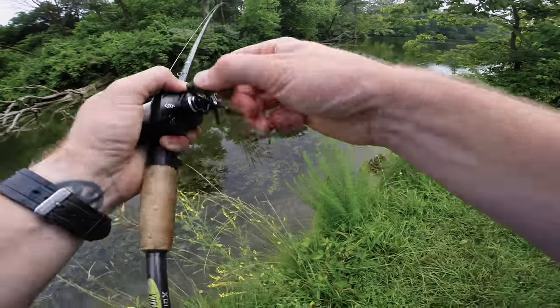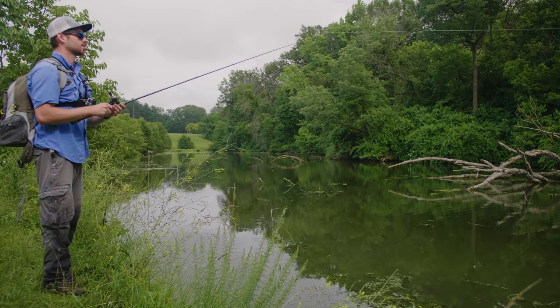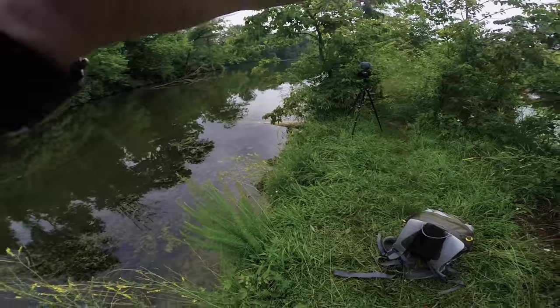I thought for sure this was going to be a top water bait, but it's actually diving. I don't think it's performing like it's supposed to — the action just isn't working. I'm going to try a different bait.